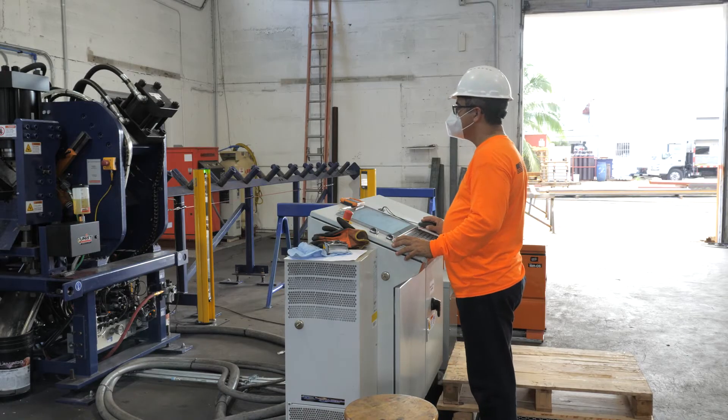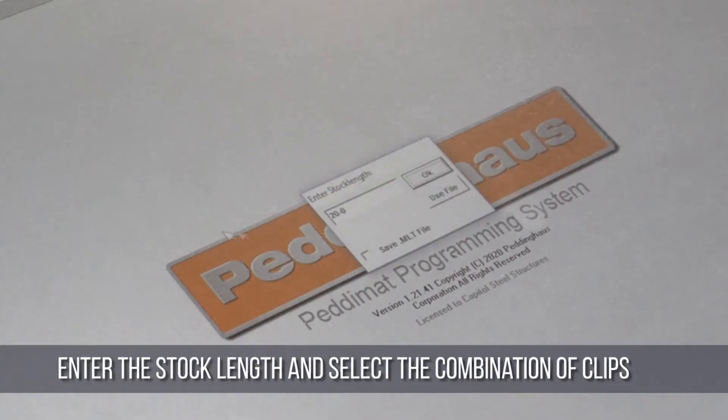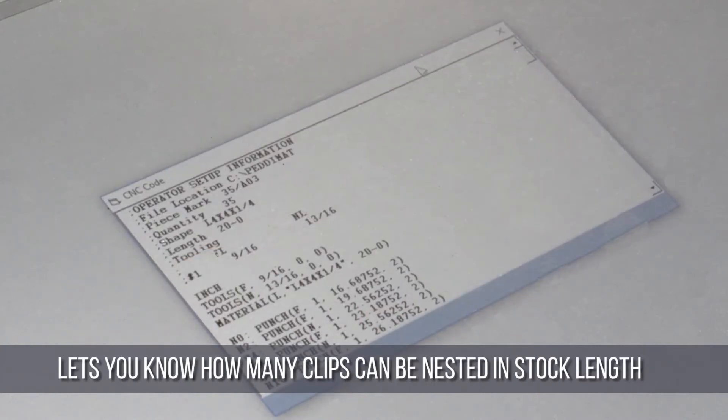And since most clips are standard parts, once you have programmed a clip and saved it to the library, it is always there for future use. Once the parts are programmed, the operator simply enters the stock length and then selects any combination of clips to be processed from the stock length. The program will automatically let you know how many of each size clip can be nested in the available length.